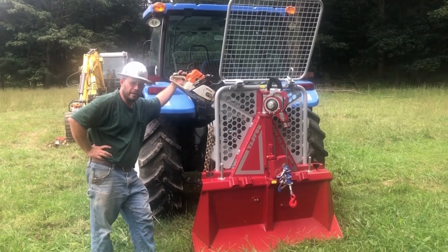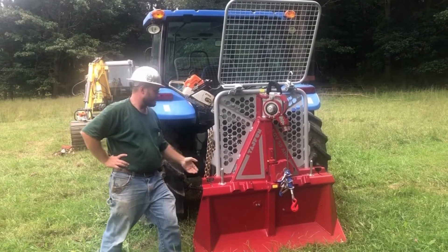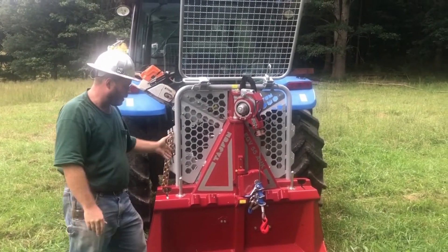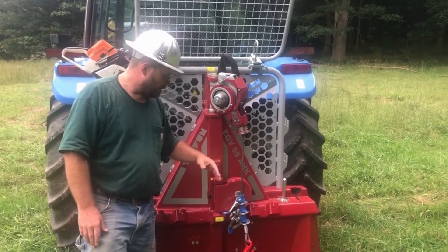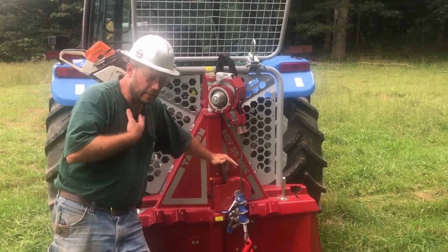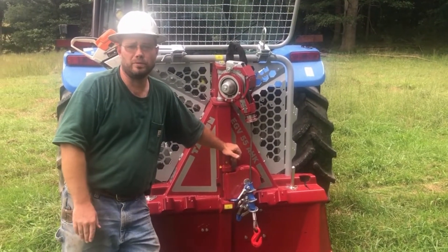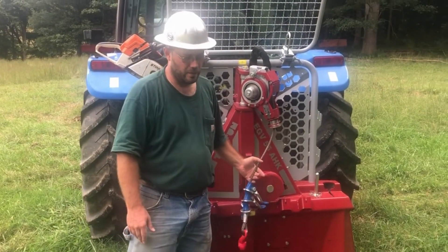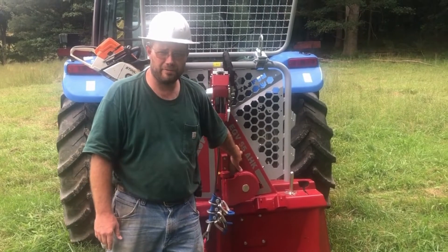This is what we're going to be harvesting our timber with. This is the second one of this brand that I've owned. This is a Tajfun — spelled T-A-J F-U-N but pronounced Typhoon. It's a three-point hitch mounted forestry winch designed from the ground up to work with farm tractors. This particular model is the EGV 55 AHK, which means it's fully hydraulic. This is a little fancier than most people will need on their own woodlot, but I manage an enormous amount of timber so it's what I prefer. The manual ones work superb and are about ideal for an average small homestead or woodlot.